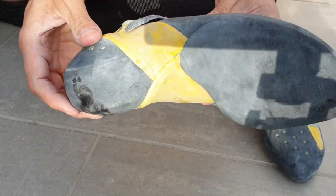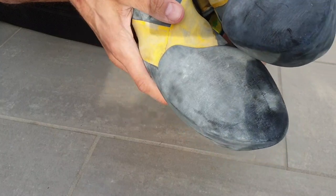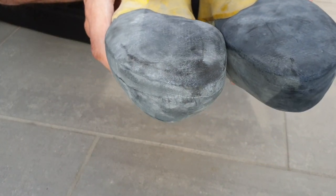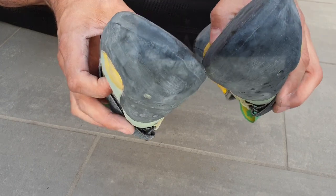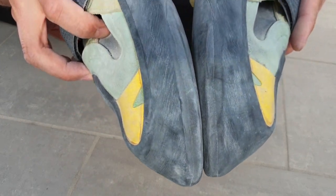As you can see, if I hold up both shoes, they match up quite perfectly — both sides, really nice. All the way across the front and along the outside as well.